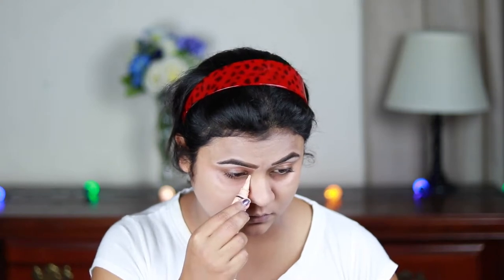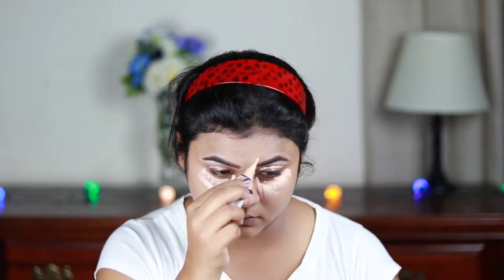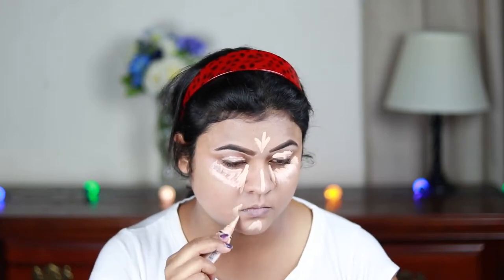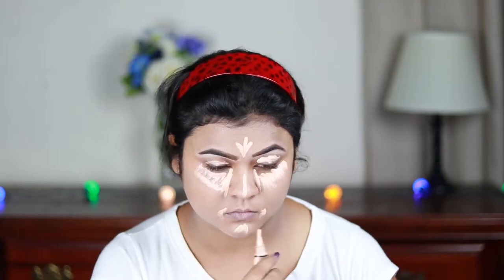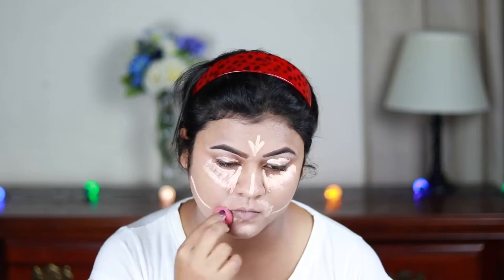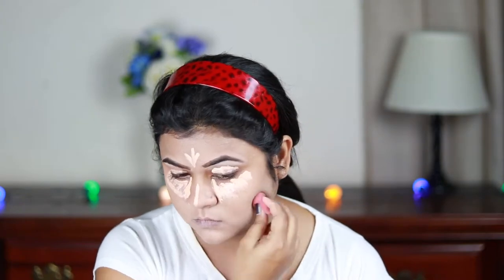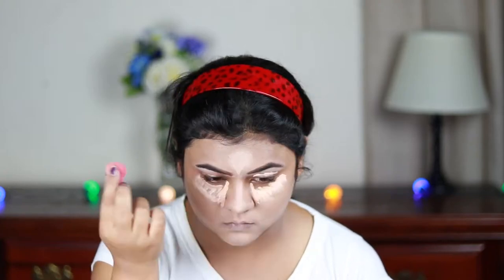For highlighting and concealing I'm using the same L.A. Girl Pro Conceal concealer and applying it under my eyes in a bigger triangular shape, on my eyelids to prime them for eyeshadow, down the bridge of my nose, center of my forehead, chin, and sides of my mouth. I'll place my contour just underneath. Then I'm blending everything out using the same damp beauty sponge. I like to blend out my under-eye concealer later because it gets more time to settle and gives better coverage.